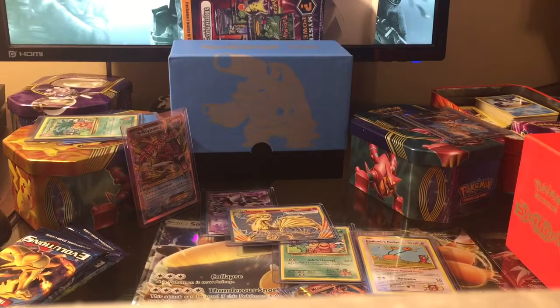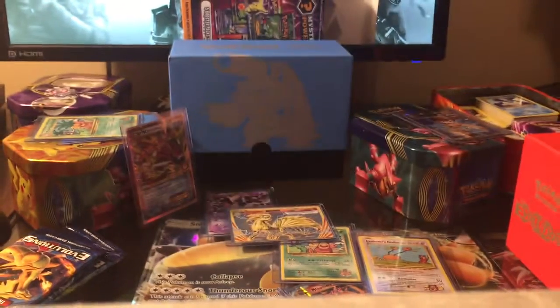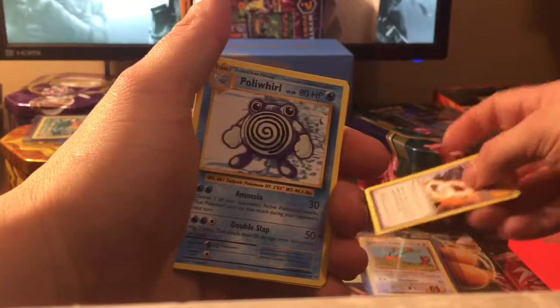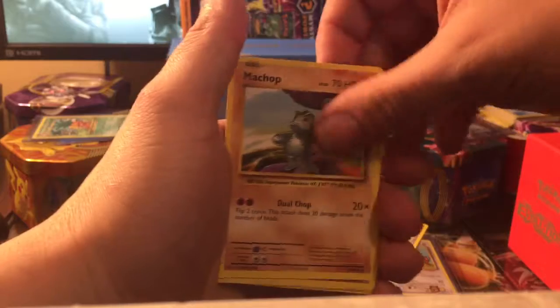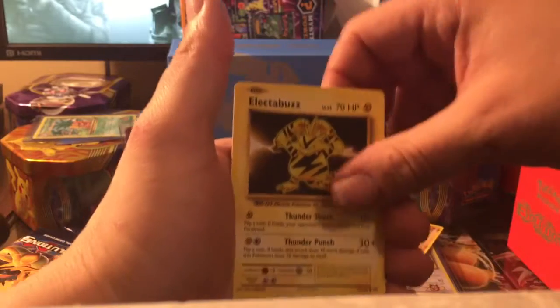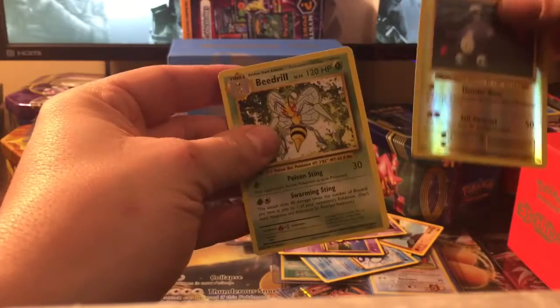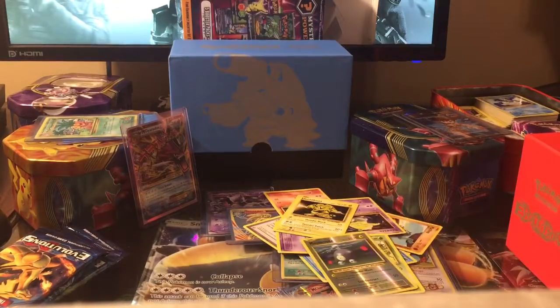All right, first pack: Charizard Spirit Link, Poliwhirl, Maintenance, Machop, Nidoran Male, Ponyta, Drowzee, Buzzwole reverse holographic, Magnetite, Magnemite, and a Beedrill non-holographic. Not bad.